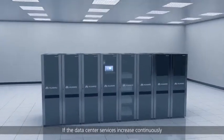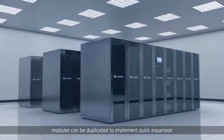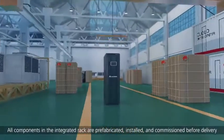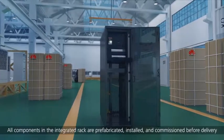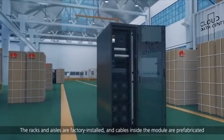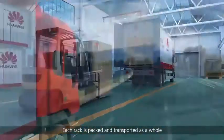If data center services increase continuously, modules can be duplicated to implement quick expansion. All components in the integrated rack are prefabricated, installed and commissioned before delivery. The racks and aisles are factory installed and cables inside the module are prefabricated.